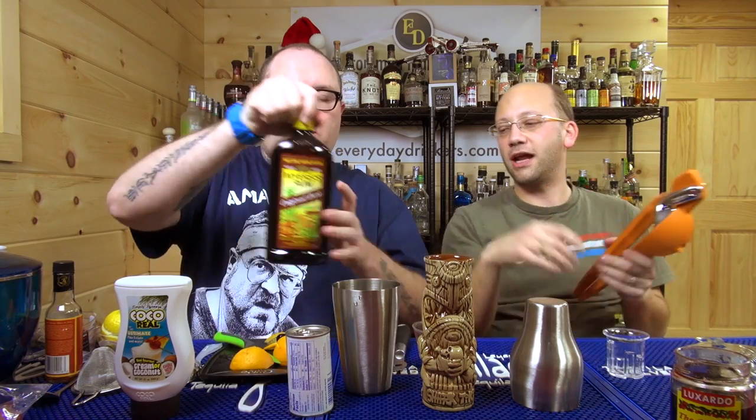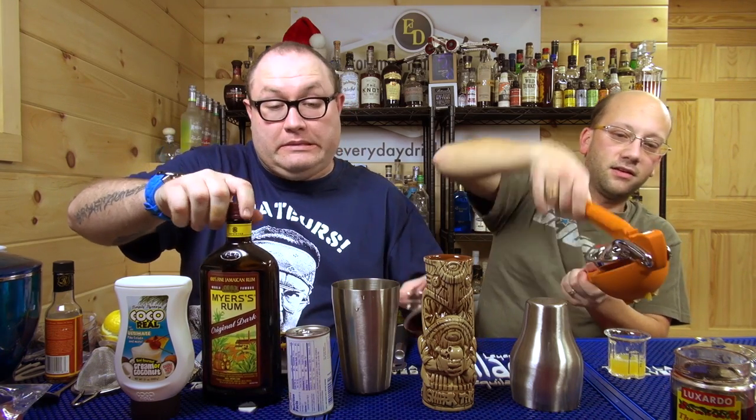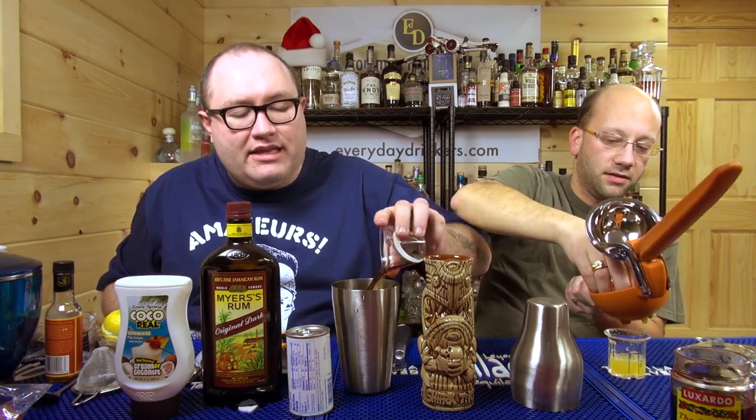I'll start building it. You need an ounce of orange juice. We're going to use Meyers rum, but I think you can use Appleton. It's a Jamaican thing, but the original recipe called for another brand. I like Appleton, but Meyers gets the job done just as easily.